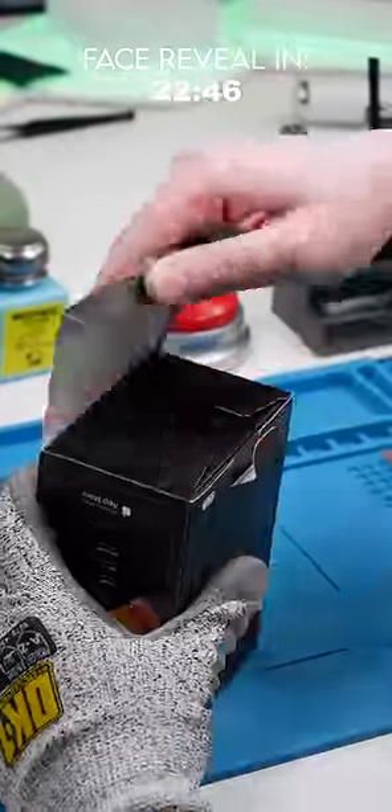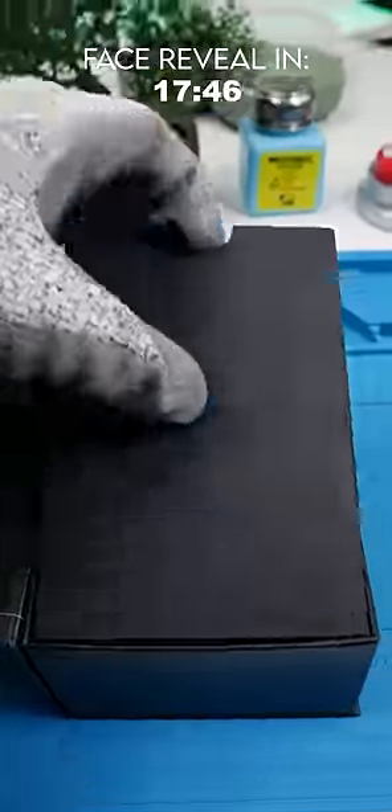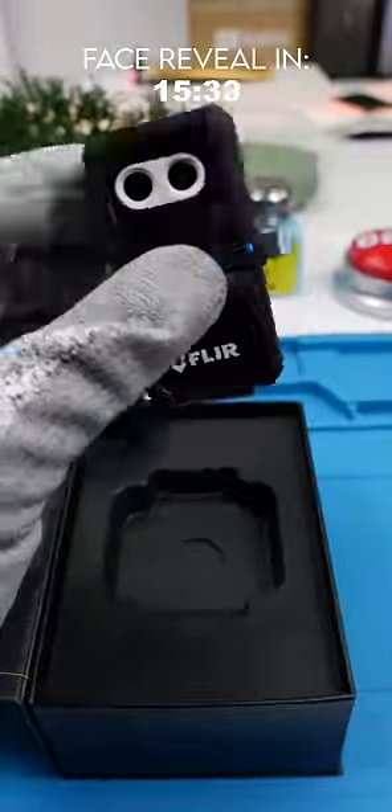So if you couldn't already tell, this is an attachment that turns your phone into a thermal camera. See the heat? That's pretty cool. And there it is — that's our thermal camera.